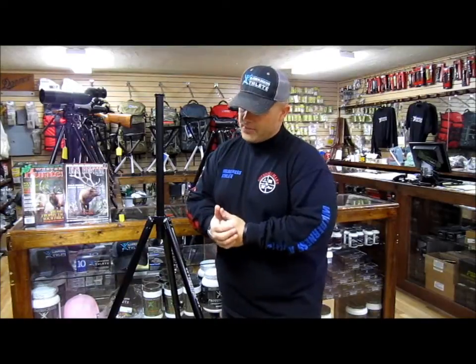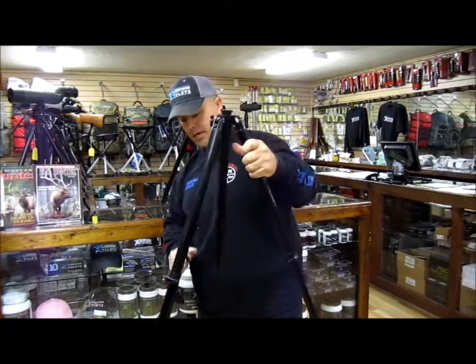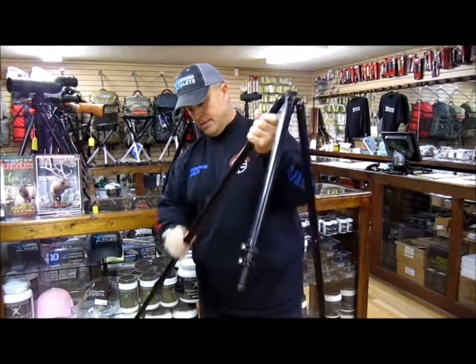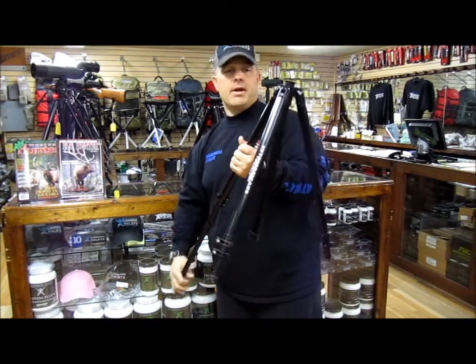This tripod weighs 3 pounds and retails for $5.89. It's very lightweight even though it extends to where a person can stand behind it. When you get it compacted like this, you can still see that it's still a short and lightweight tripod. It gives you a good solid platform to glass behind.